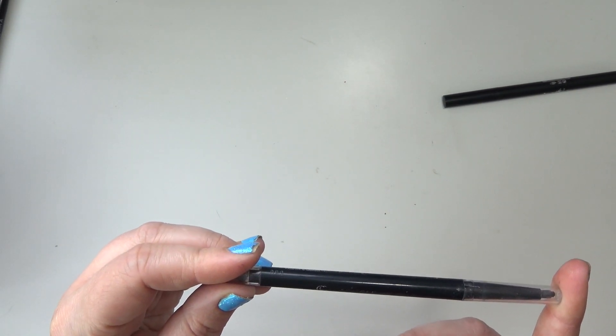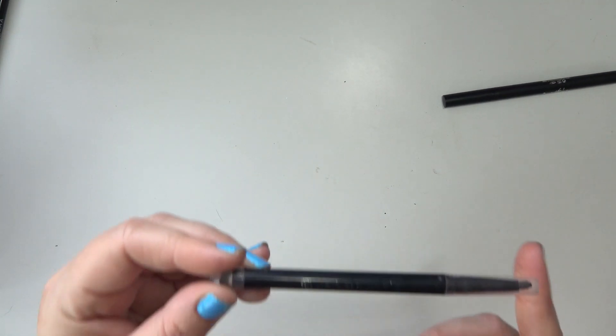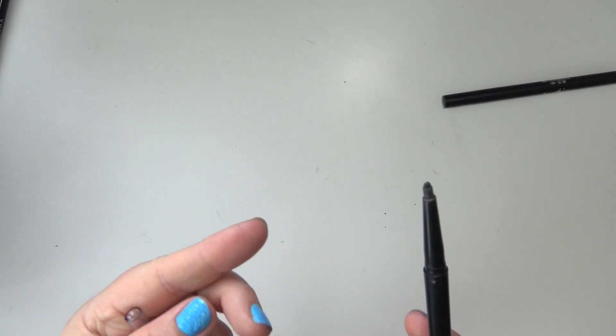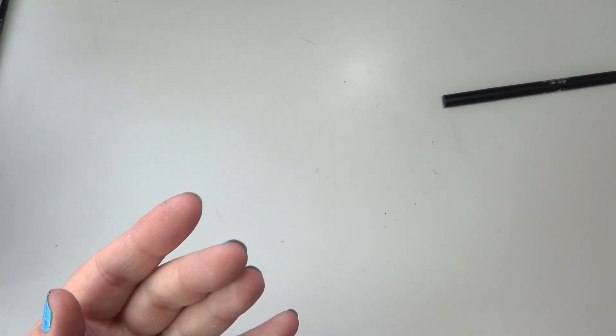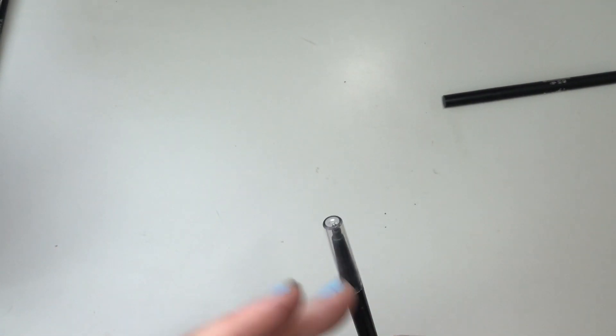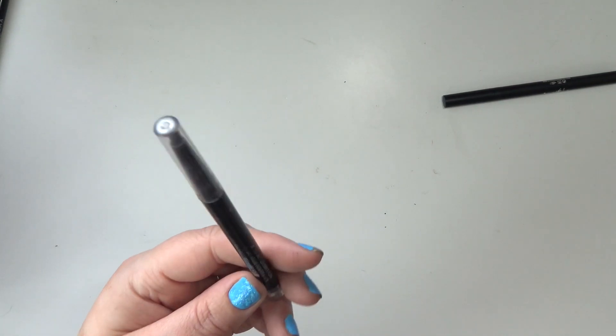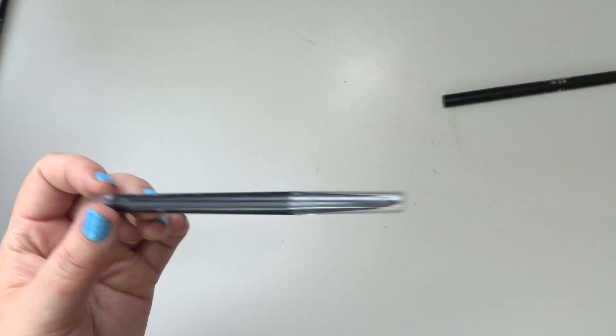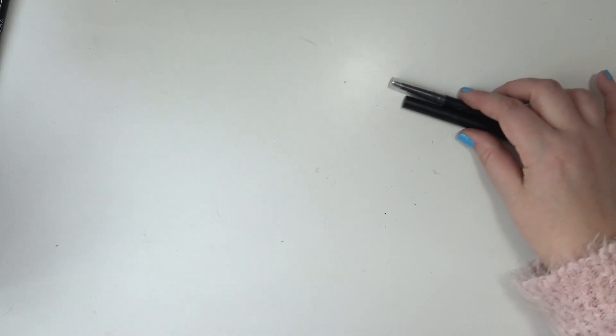I'm also working through this CoverGirl liner — I can't even read the words, they're so rubbed off. It's in the shade Black Onyx, a pencil liner. It's not retractable, which is frustrating because I can't tell how much is left. I feel like I've been using this forever and there's still product in here — I don't understand what kind of sorcery is in this thing. Those are the two I'm currently trying to use up.